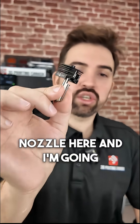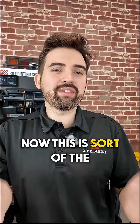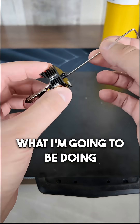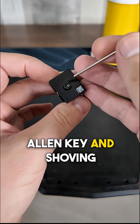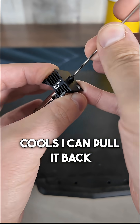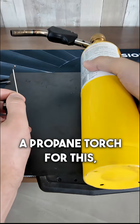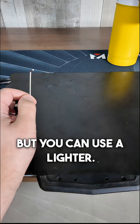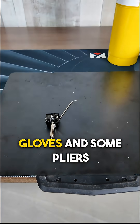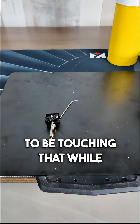I have a severely clogged nozzle here and I'm going to show you how to unclog it. This is sort of the last resort method when all else has failed. What I'm going to be doing here is heating up this allen key and shoving it into the end of this nozzle so that when it cools, I can pull it back out. I'm going to be using a propane torch for this, but you can use a lighter — this is just faster. Make sure you have some heatproof gloves and some pliers because you don't want to be touching that while it's hot.